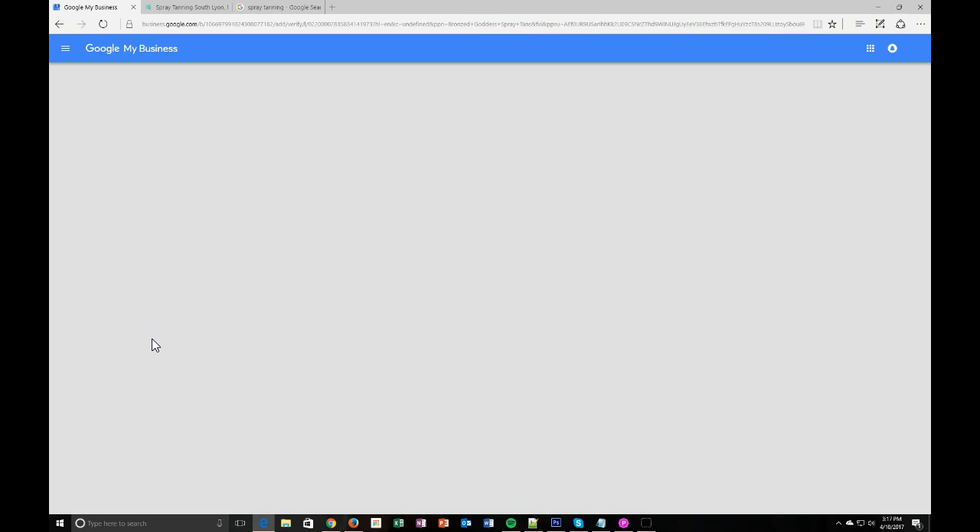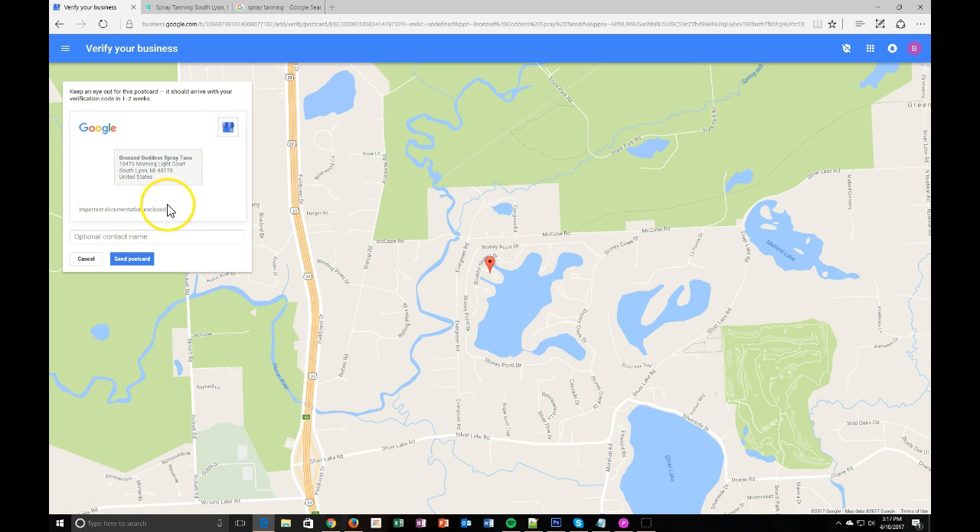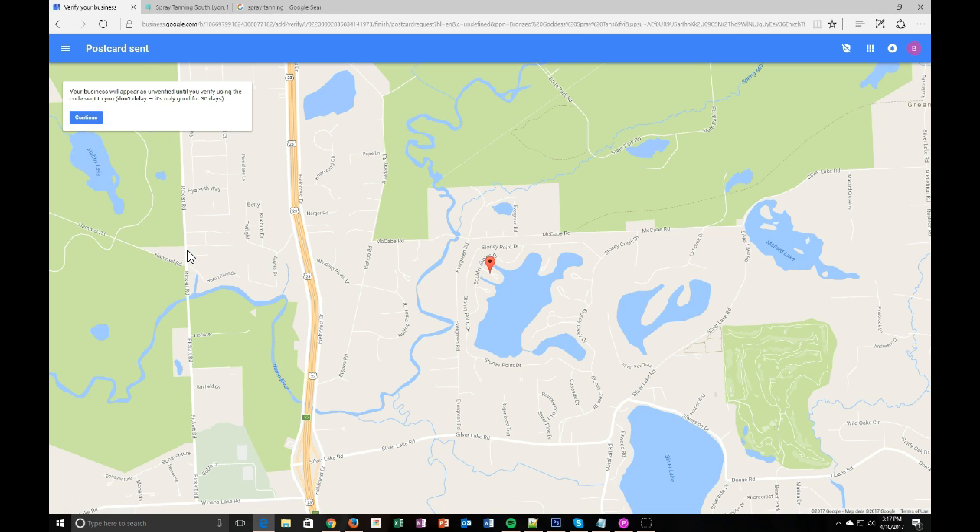It goes through a quick process and creates your Google My Business profile. This last step is very important and will take about two to four weeks to complete. To verify that this is a real business at a real location, Google will mail you a postcard with a verification code. We're going to hit 'Mail,' and Karen will receive that in a few weeks. We'll put her name on it — Google says it arrives within one to two weeks, though sometimes it takes longer. We'll hit 'Send Postcard.' Until it's verified, the profile will show as unverified, and that code is only good for 30 days, so I recommend entering it as soon as you receive it.